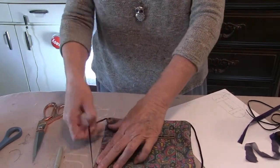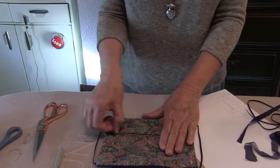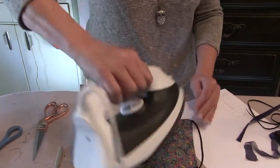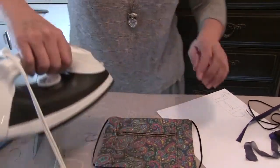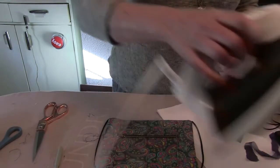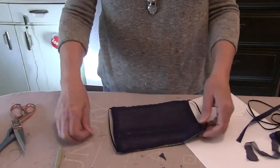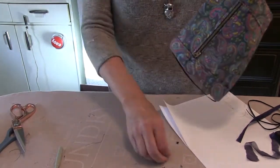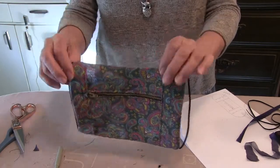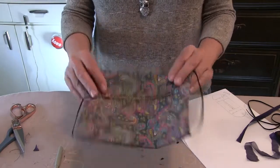Now you want to just flatten it out and make sure it's all nice and flat. Shut your zipper and iron it down — don't iron your elastic if you can help it. Now look at the back: it's the sheer, so when you talk and open it up, you can be heard. One of the things I find is you can't be heard through the mask, so that's why I did the zippers. Now we are ready to finish it up — just two steps: we put the nose guard in and then we put the pleats in it.